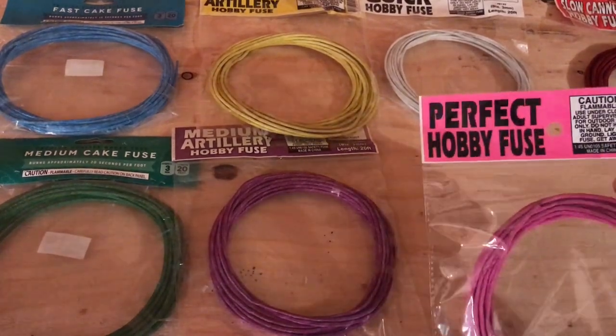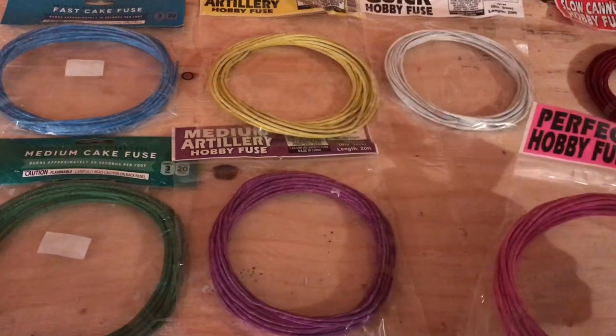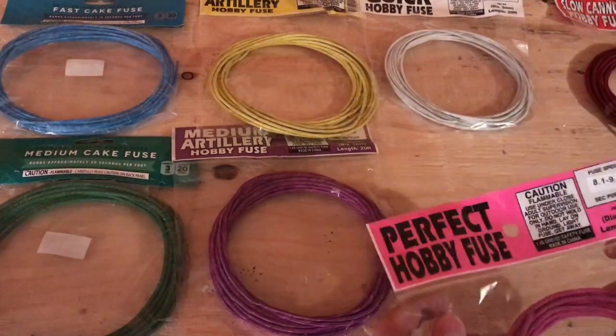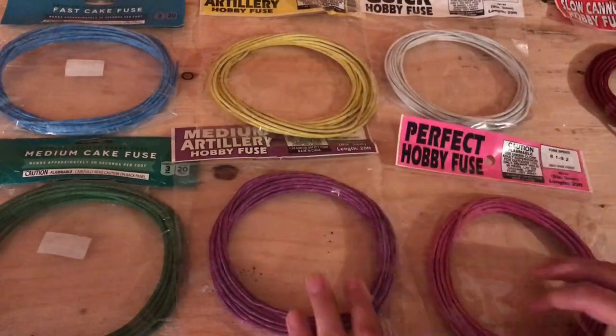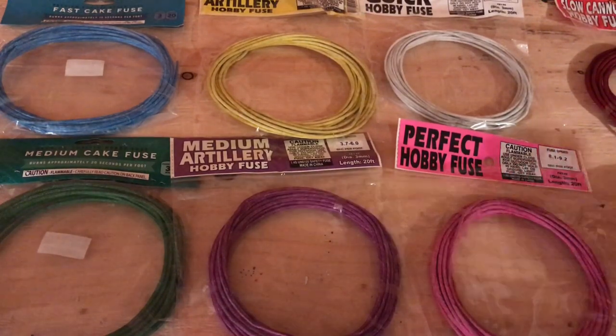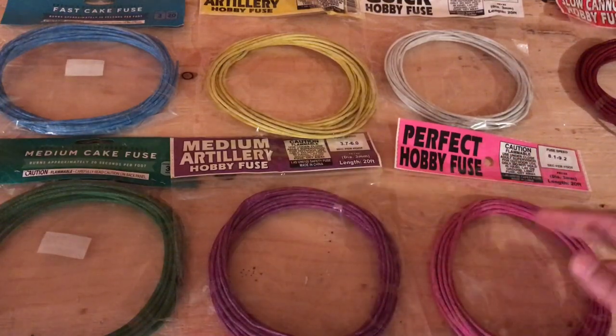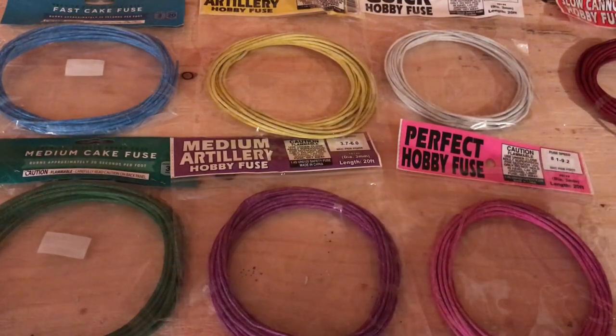All right guys, we are going to be testing out some various different fuses — I think this is most all the fuses that they offer — some various different fuses from cannonfuse.com. We've got a really good variety here, and we're going to be testing one foot of each of these fuses to see if the time on the packaging is correct.